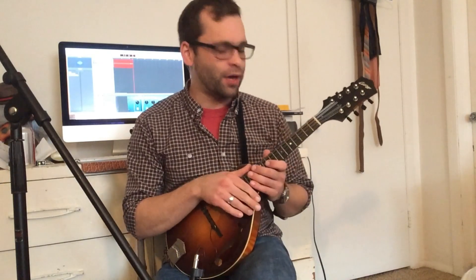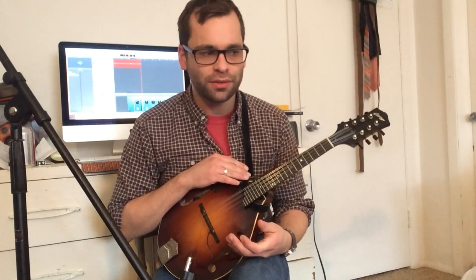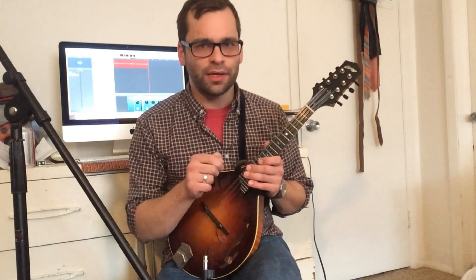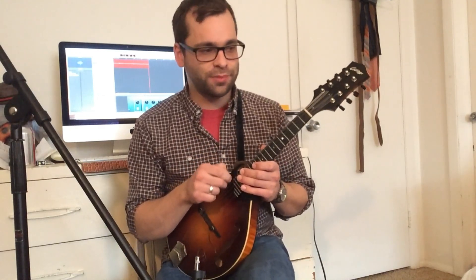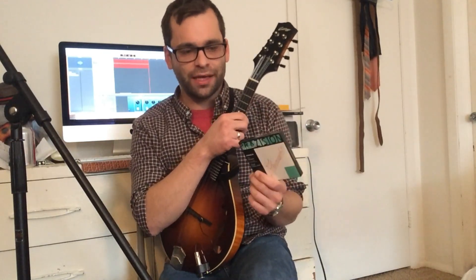I wanted to share one of my favorite waltzes, the Angel's Waltz, but before we do that, I've had a lot of people asking me about what strings I was using at the national mandolin championships. The answer is the Thomastik Infeld mandolin 154 medium gauge flat wound mandolin strings.